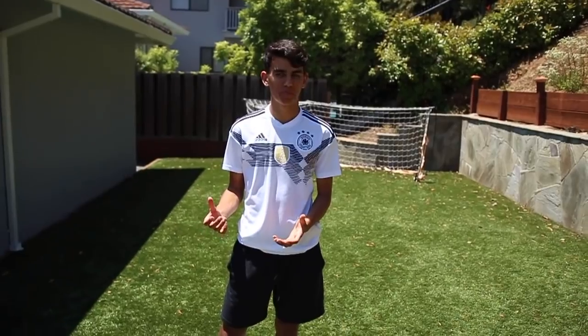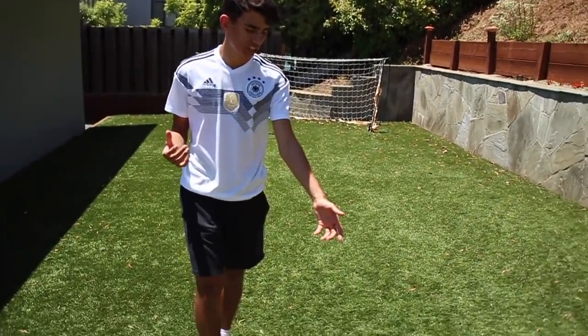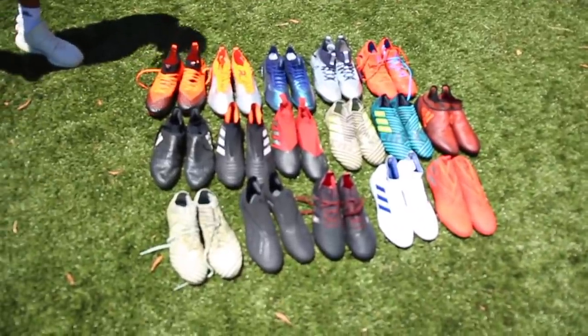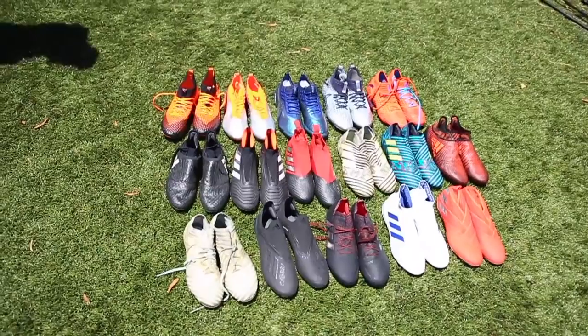A lot of people have asked me to make this video in the past but I never really got to making it and I'm finally making it. I'm finally showing you guys my boot collection — my cleat collection, my boot collection, whatever you want to call it.